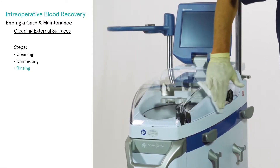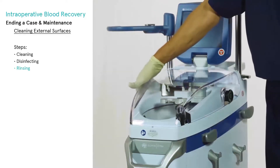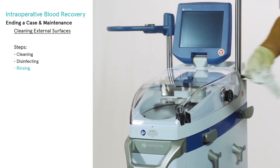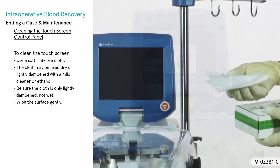Rinse with water and wipe off the disinfectant product. In order to prevent possible damage, comply with the instructions provided by the manufacturer of the product, including required dilution. Read instructions for use and the label of the product carefully.